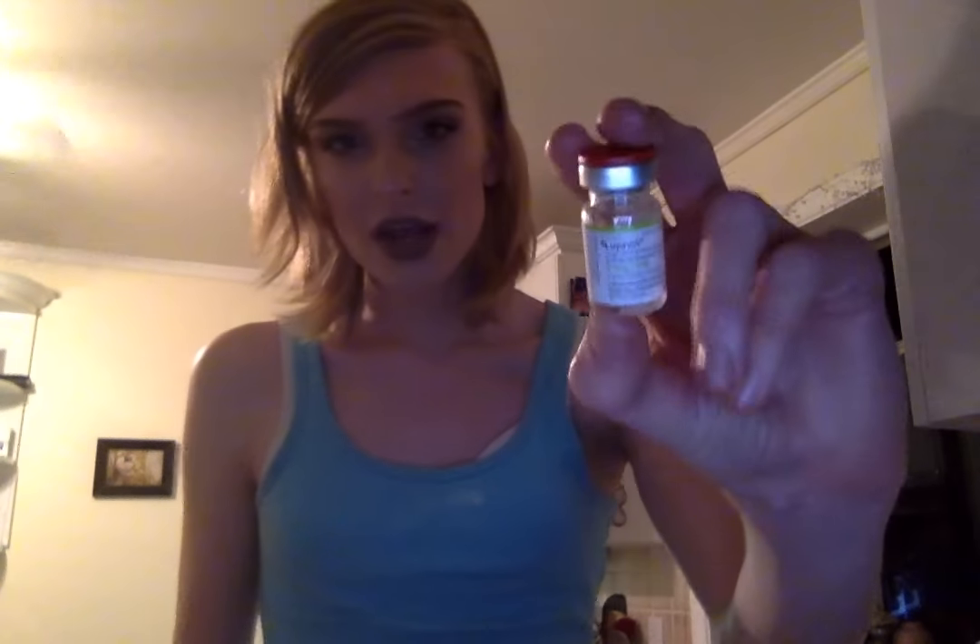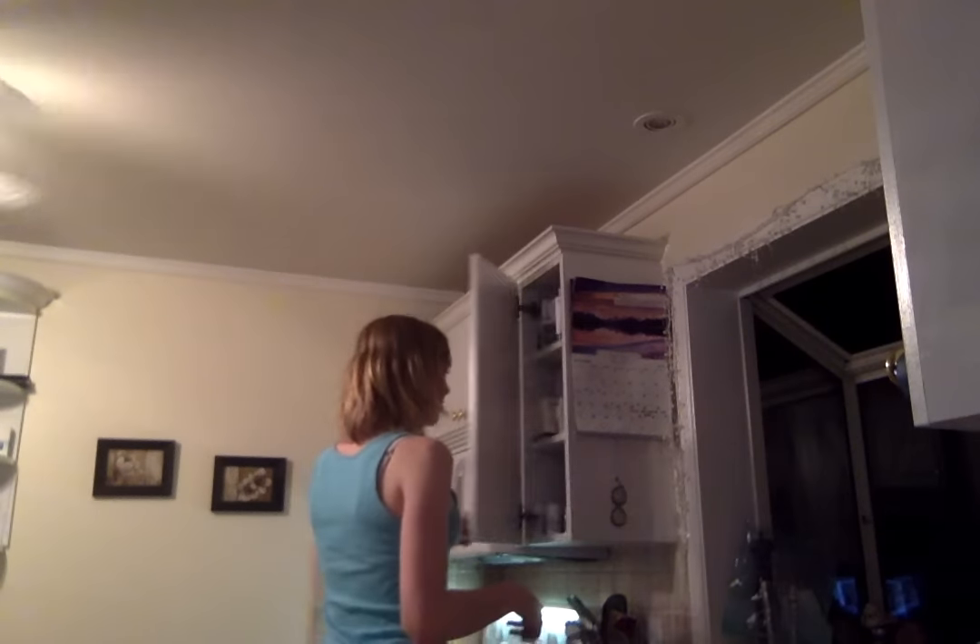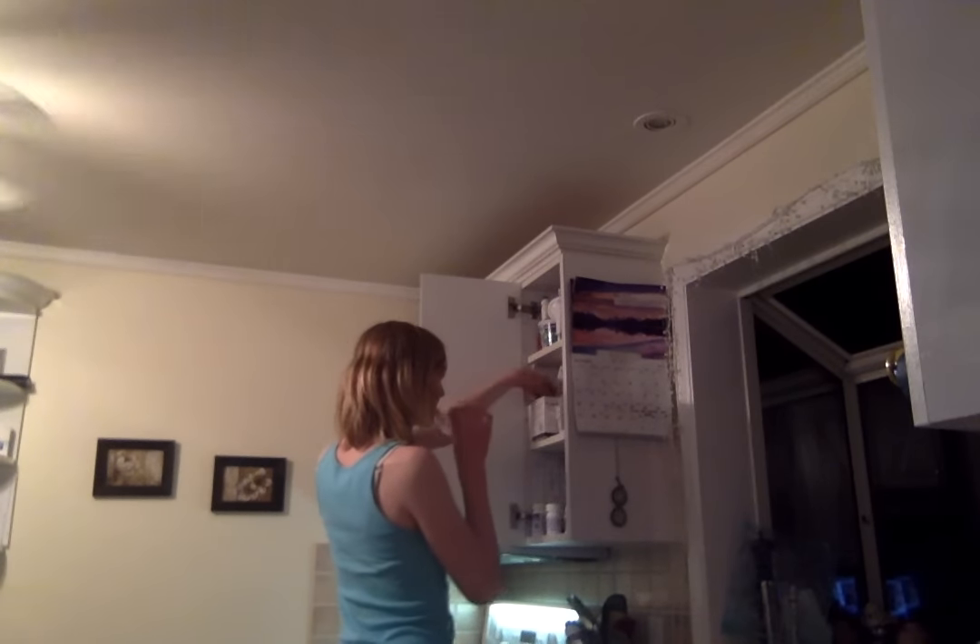Hey everyone, it's Gabrielle, and today I want to do this video — it's really quick and I'm just filming on my MacBook because I'm too lazy to get my camera. I wanted to show everyone my needle and how I give it to myself. This is the medication, it's called Lupron — it's literally in the tiniest bottle ever, there's five milligrams of it in here, and I'm just gonna get a syringe and draw that up.